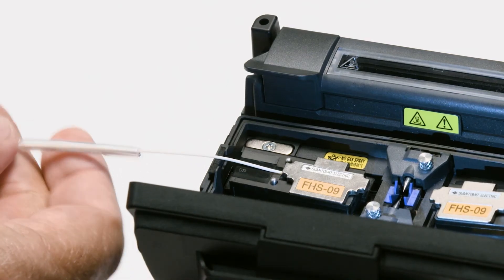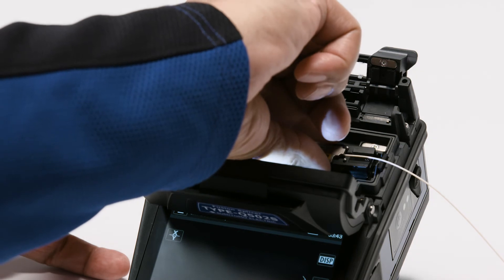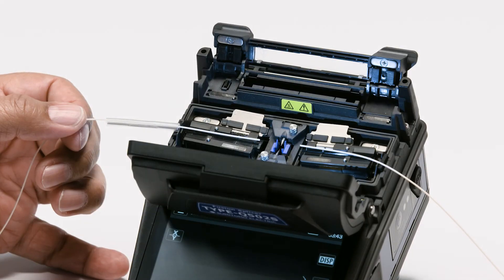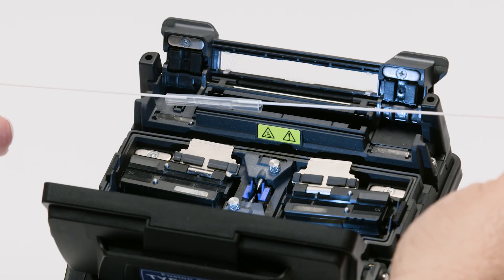Move the protection sleeve close to the fiber side holder. Gently remove the fibers from the fiber holder. Be careful with your new splice — you don't want to break it. Slide the protection sleeve over the fusion splice.